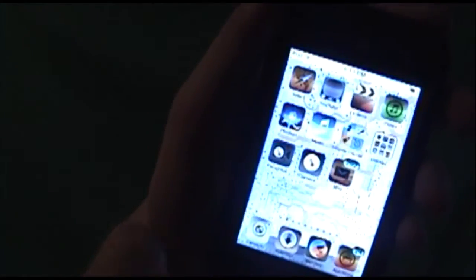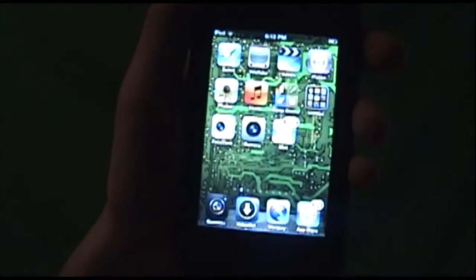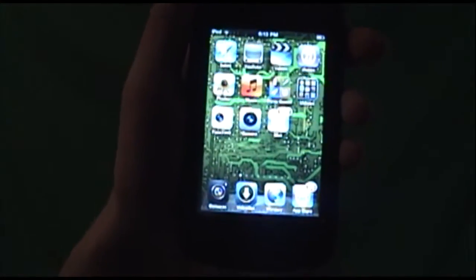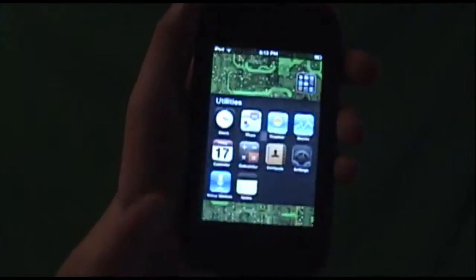You just triple clicked the home button and it doesn't invert all the colors like mine. Don't worry, I am going to teach you right now how to have this amazing effect. It's currently built in — it's not an app or anything, and it does not need to be jailbroken. This is something that Apple added and it's really cool.